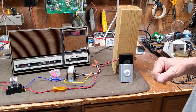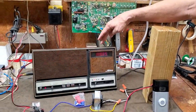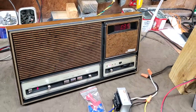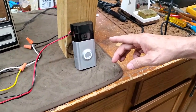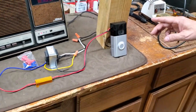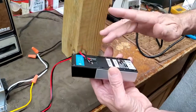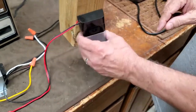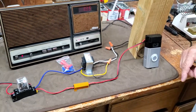Hello everybody, I'm Daryl Brock. What we have here is a new Nutone IAM 3003 intercom system, and we also have a Ring 2, which is similar to the Ring but not the Ring Pro. It does have a battery, and the way I keep the battery charged up is that I have a 24 volt supply on there, so it has a constant voltage and you don't have to replace the battery.